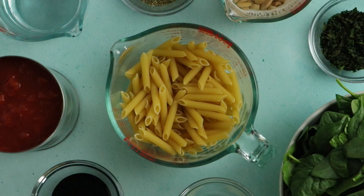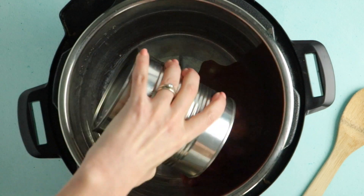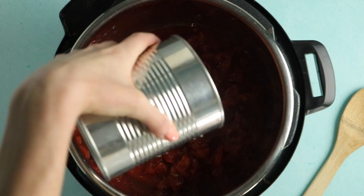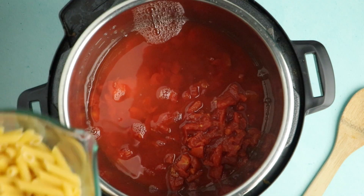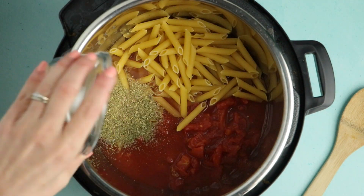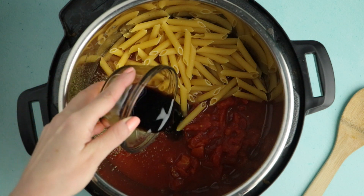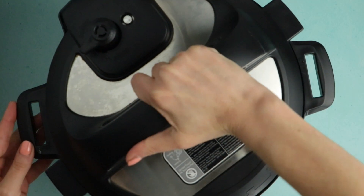While your cashews are soaking, you're going to combine almost all of the pasta ingredients in your Instant Pot. Throw in a 28-ounce can of chopped tomatoes, a cup and a half of water, two and a half cups of penne, then add some Italian seasoning and a touch of balsamic vinegar. Give that all a stir, then lock your Instant Pot, set the toggle at the top to sealing so that it can build up pressure, and then set it to cook for five minutes.